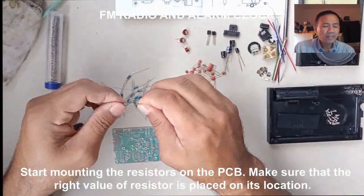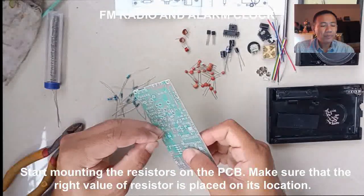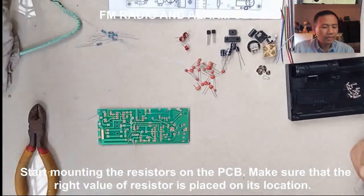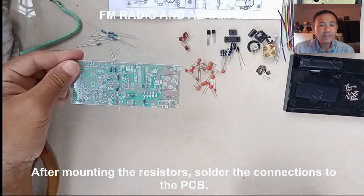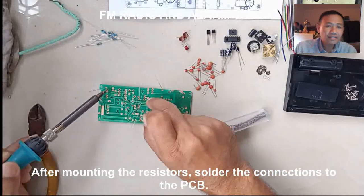When you have arranged the materials, start mounting the resistors. It would be easier if you also sort the resistors according to their value. Make sure that the value of resistors are correctly placed on the PCB. After mounting the resistors, solder the connections and cut the excess terminals.